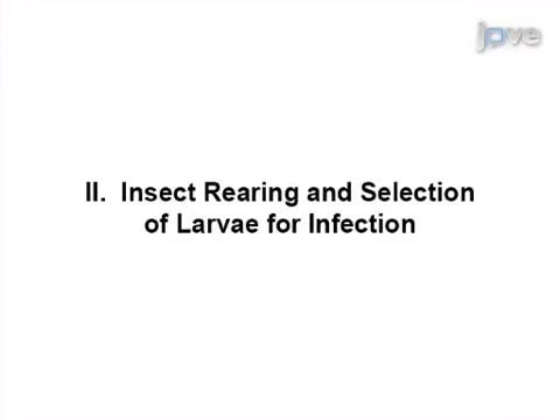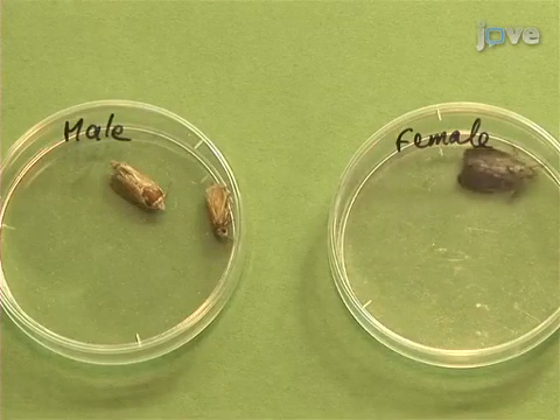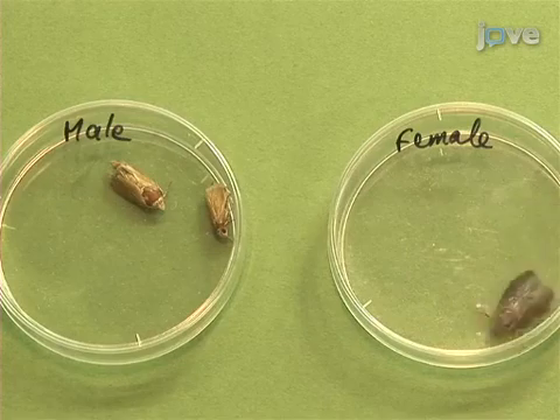The whole cycle from egg to last instar larvae lasts about 5 weeks at 25 degrees Celsius. One or two additional weeks are needed to obtain adult butterflies. Male butterflies measure 10 to 15 millimetres. The adult male moth is beige with faint light and dark markings.